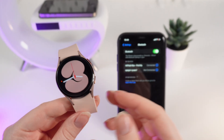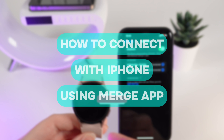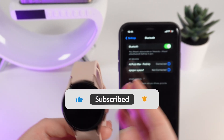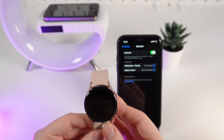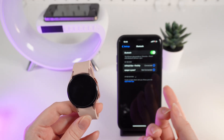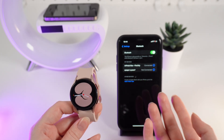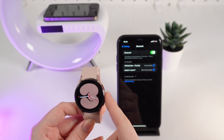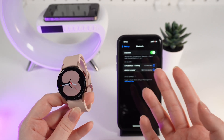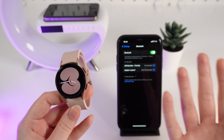Hello guys, and in today's video I will show you how to connect your Galaxy Watch 4 to your iPhone. Unfortunately, I have some sad news: the only type of connection you can make between this watch and your iPhone is getting notifications from your iPhone to your watch. You can't manage the watch or change settings like you can on an Android phone. But if you're still interested, let's get started.